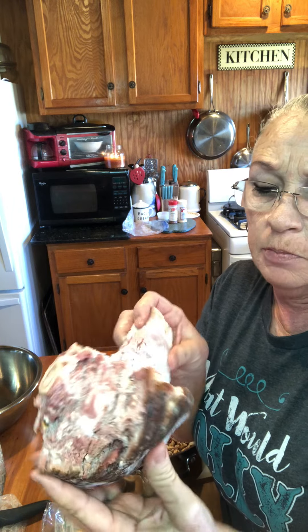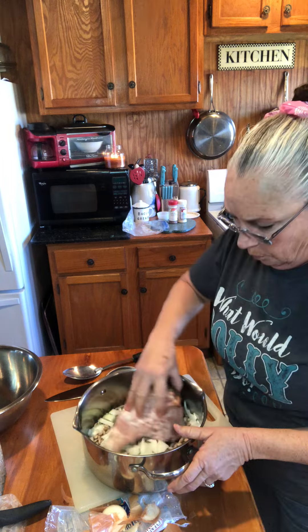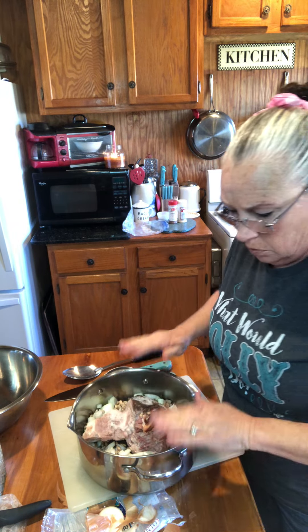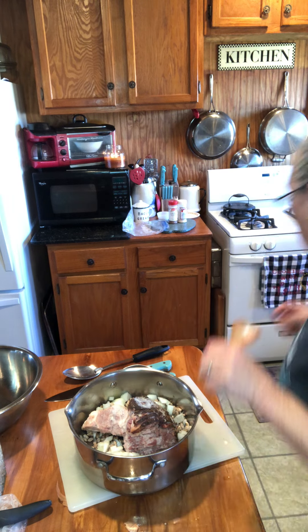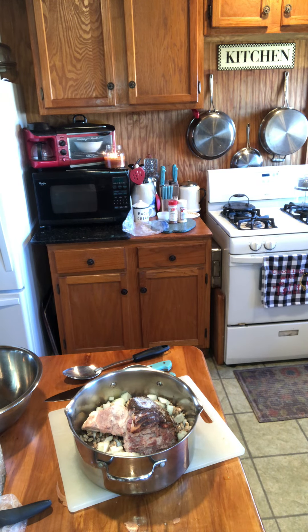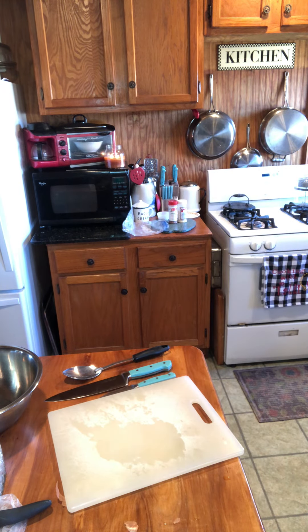Alright, now I've got my onion in there with my beans. I have my ham bone out here from the freezer. It's one of those spiral hams — it's still got ice on it, but it's just got meat all over that bone. We're going to put it down in there just like that. Let me get this stuff out of my way.